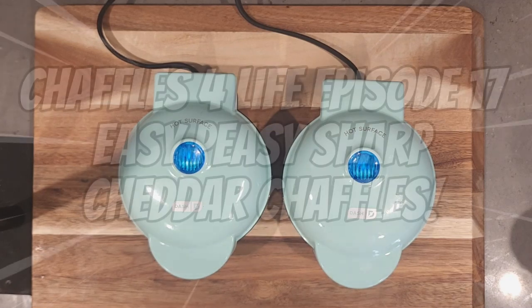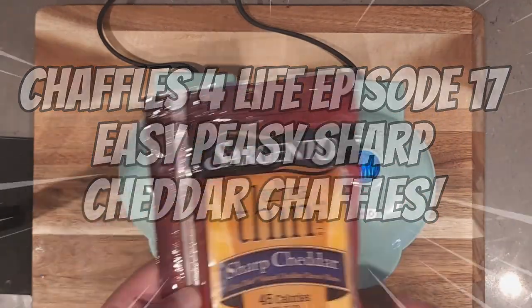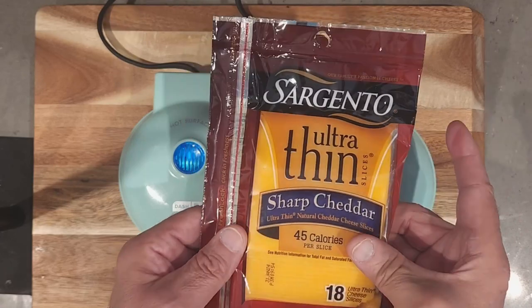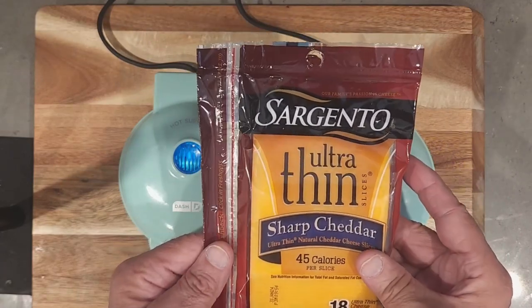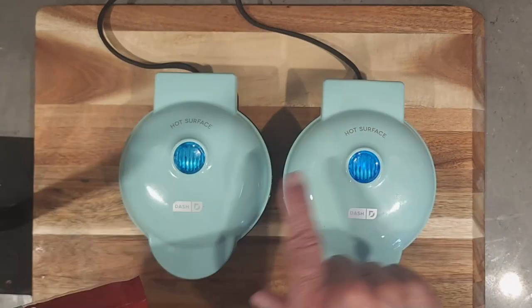Welcome to episode 17 — chapels for life. Today we're making cheddar cheese bagel seasoning chapels, and we're going to use the ultra-thin cheese for the chopped cheddar. It's kind of an older cheese I had in there and I wanted to start using it up before I wind up throwing it out.